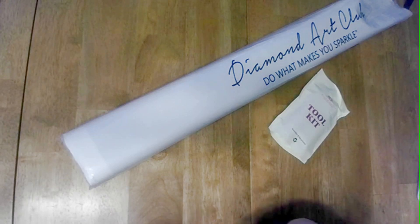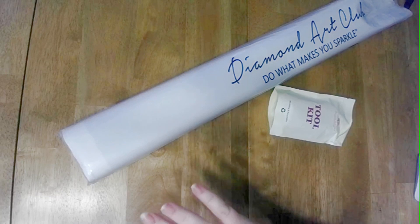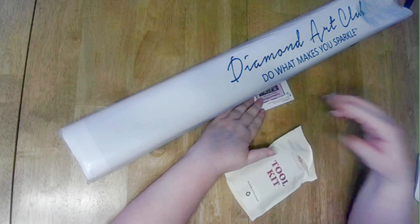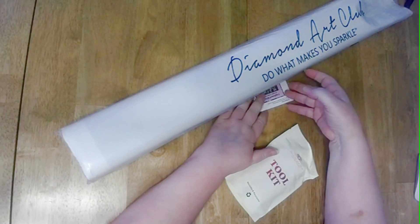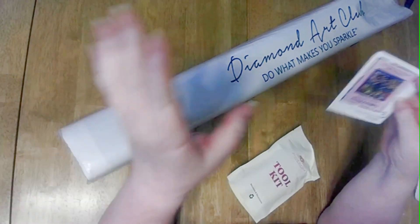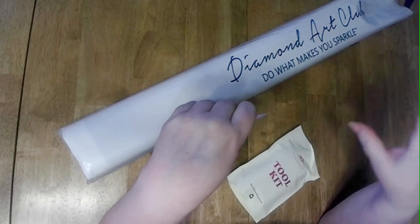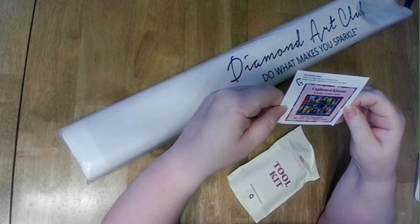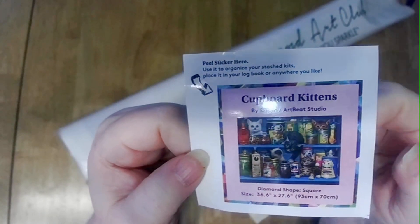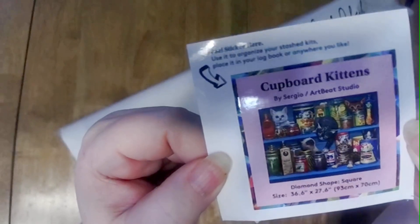Anything else? Nothing else. You need to be able to call or write them and say 'hey, I ran out of drills' or 'I dropped half my drills and I need more.' But that's all right — I have plenty of drills and you can always go on Facebook, go to a diamonds group and people will help you find it. Oh, it's Cupboard Kittens! Oh no no, it's adorable!